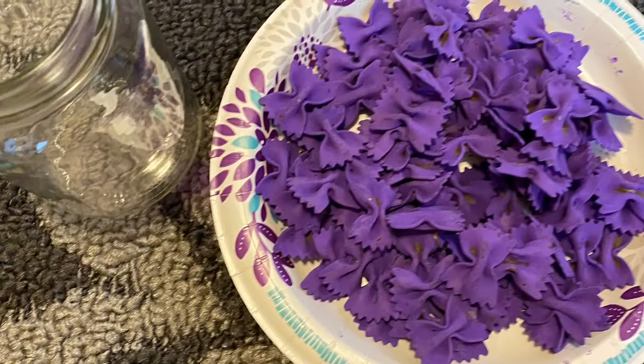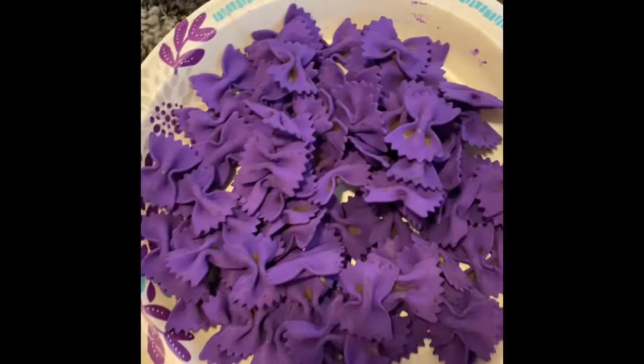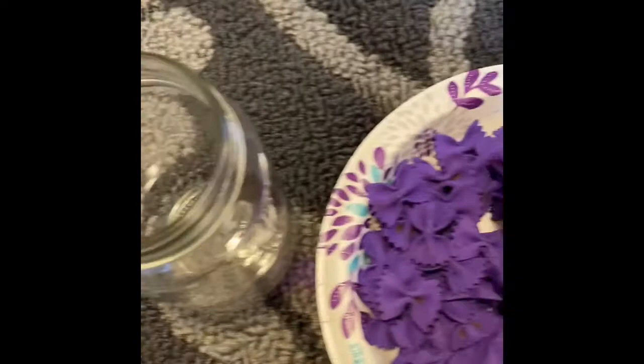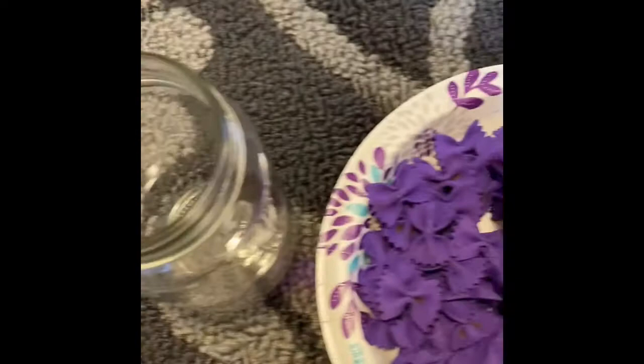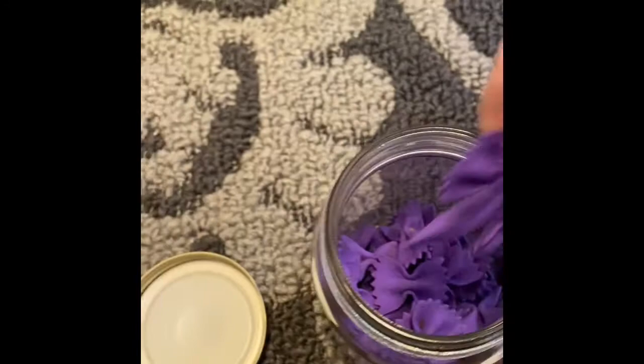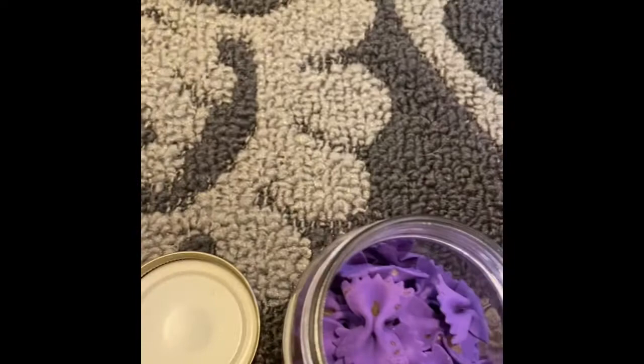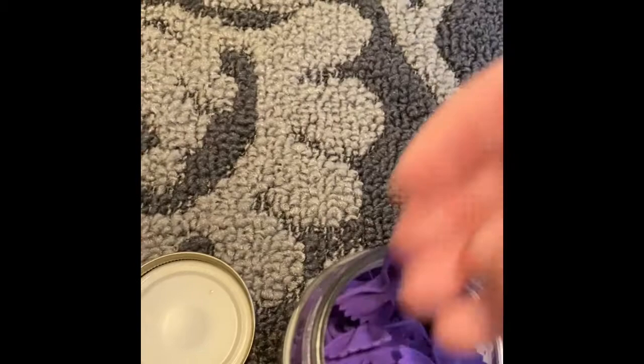My purple butterfly bow ties are pretty much dry. Some of them didn't completely coat, but that's totally fine. So now I'm going to place them all into the jar. If you need to shake it a little bit to level it out, that's perfectly fine too. There are a couple of extras, but we're going to stuff them in.